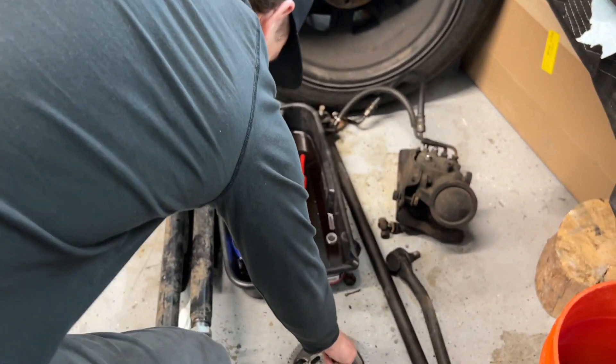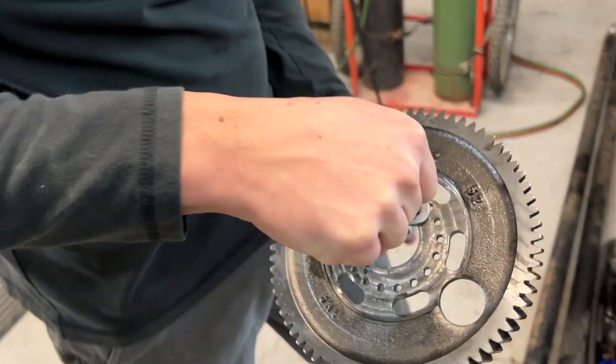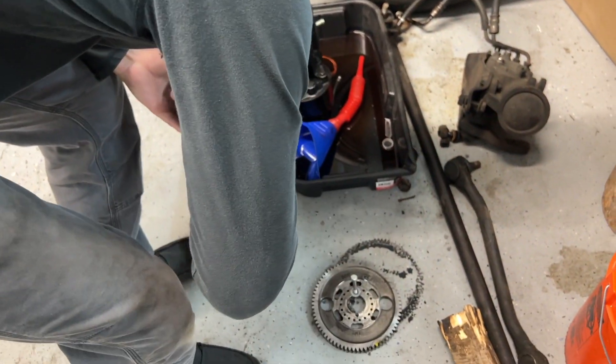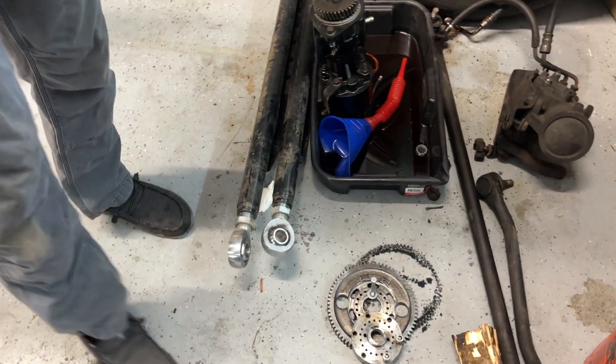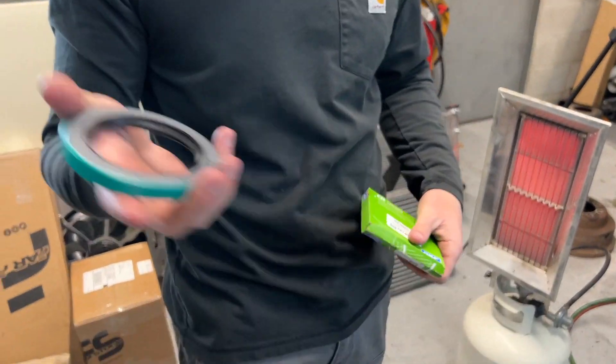Don't get this P-pump gear, guys. Gotta get the Power Driven one on — trash the old one. Now we gotta put the seal in. We got the new seal for that hub, we'll get this put in. Then get started on some brake stuff probably.